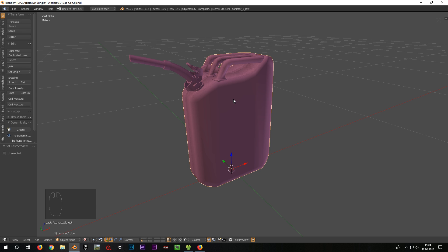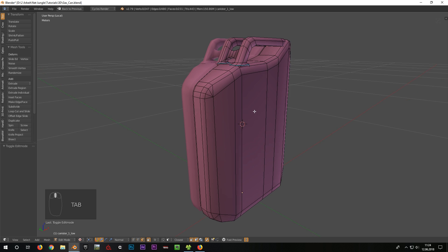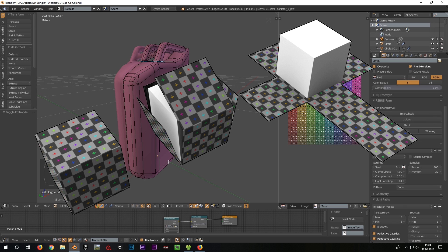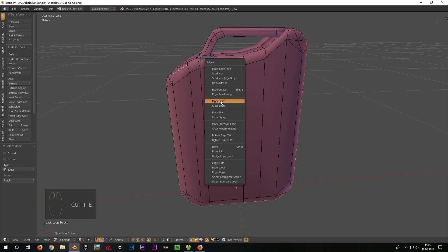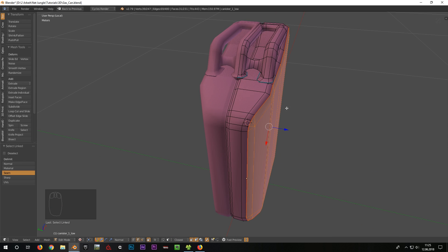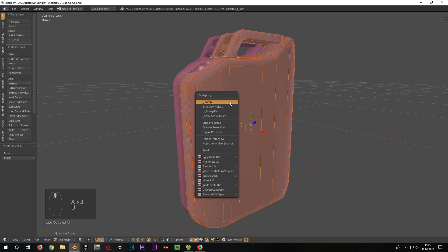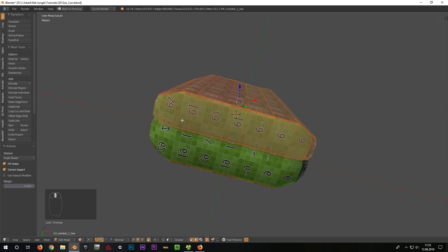Now I select the first part of the canister and with the forward slash key on the numpad I switch to local view. Now only the selected object is displayed. I switch to edit mode. The goal of UV unwrapping is to project the three-dimensional object onto a two-dimensional texture. In order to do this, we place seams where the object is being cut open. To define the seams I select the according edges, press Ctrl plus E for the edge menu and select Mark Seam — now the respective edges are shown in red. To conclude, I select the whole mesh, press U and unwrap. Since I still have the mirror modifier activated, I only have to do this for one side.